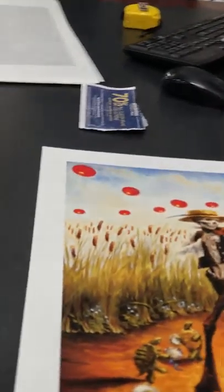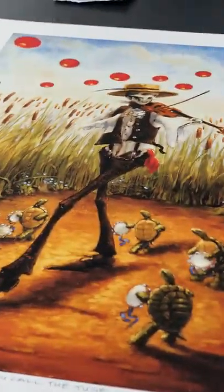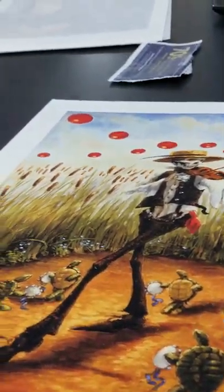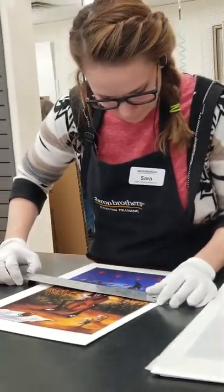It's interesting how they're not necessarily printed on the paper completely centered. Yeah, they were printed in France.